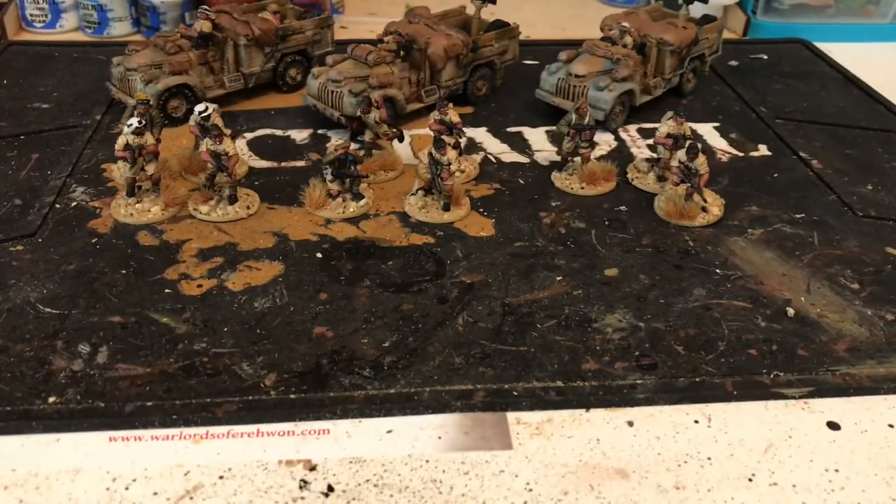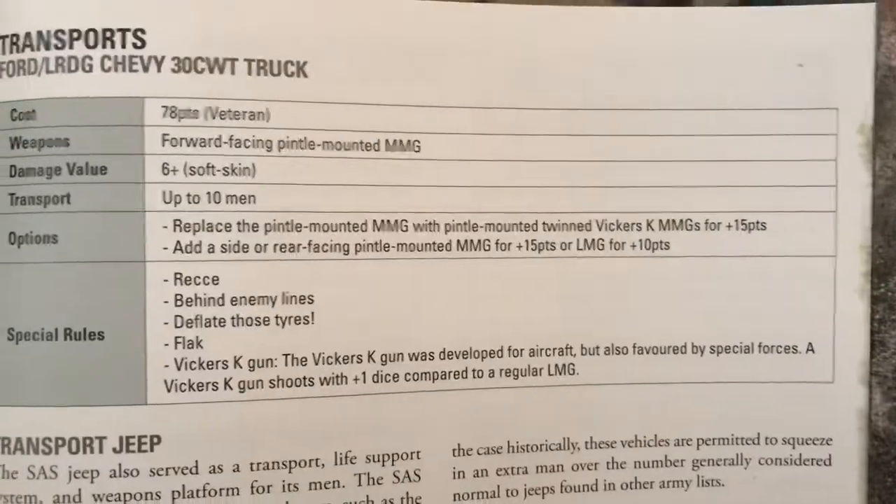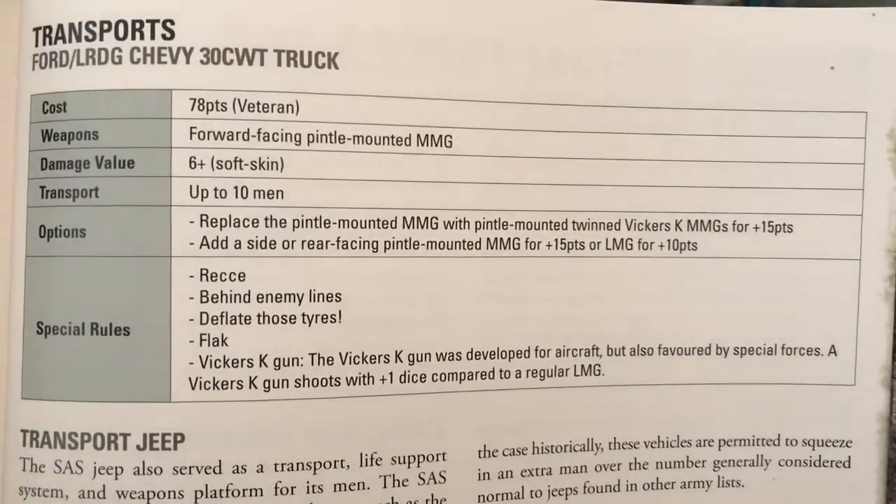The transports are going to be the Chevys, and I've got three Chevys. You can use Easy Army to do this but I do like to have the actual books — you can flick through them, there are nice pictures and stuff. Looking in the vehicle and transport section, there they are.